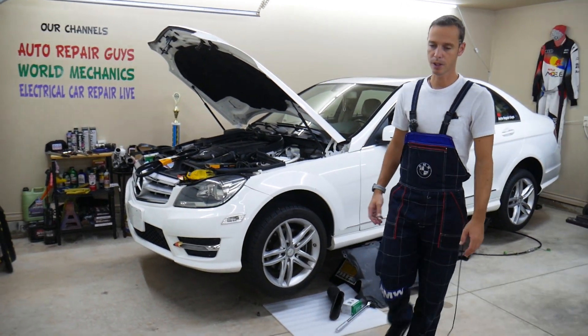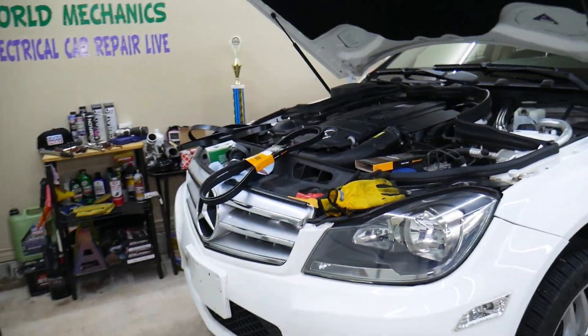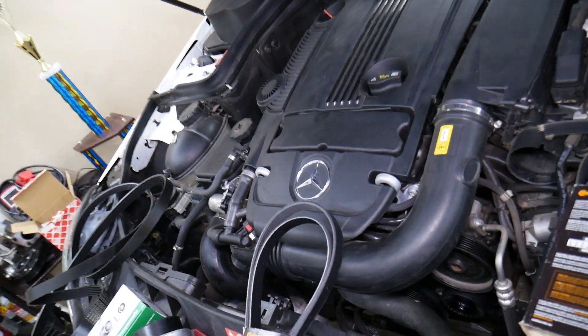We have this 2013 Mercedes C-Class that we will demonstrate on. Let's say you're driving down the road and all of a sudden you see your temperature gauge going really high, so you pull over and you're trying to find what can easily cause that.